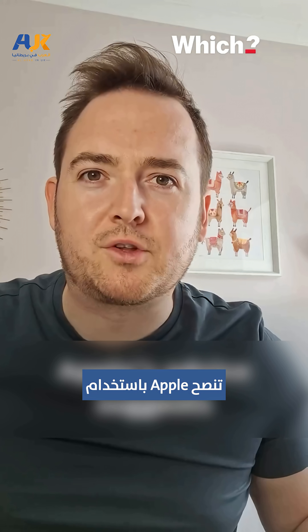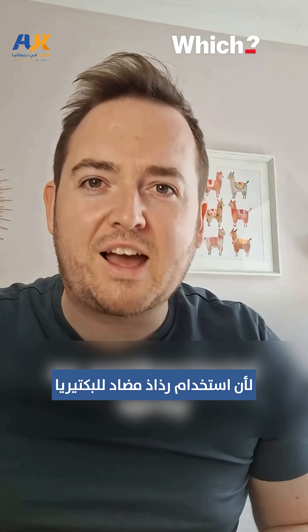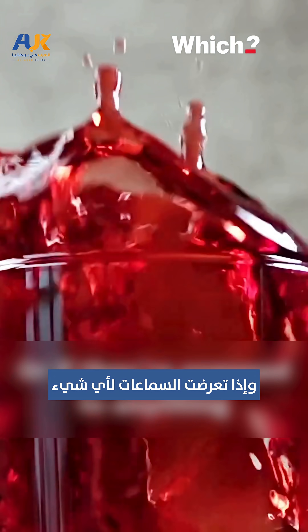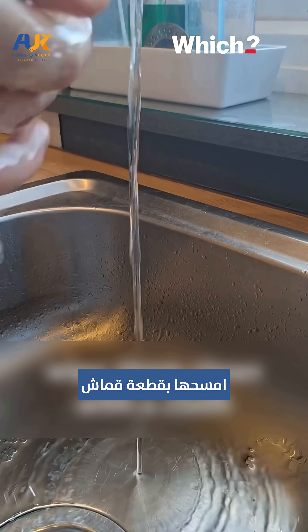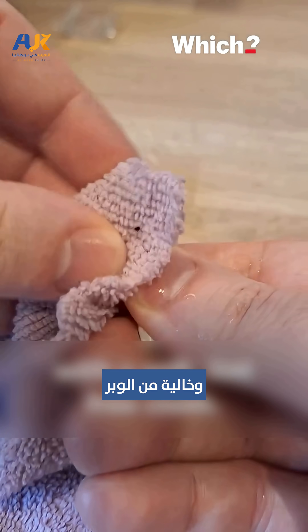So, how do you clean them? Apple's advice suggests we use a soft, dry, lint-free cloth, because using an antibacterial spray could damage the device. Or, if they're exposed to anything that might cause stains or other damage, wipe them clean with a cloth slightly dampened with fresh water, and dry with a soft, lint-free cloth.